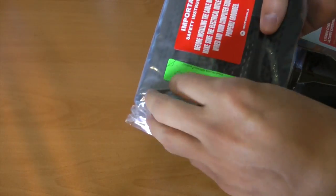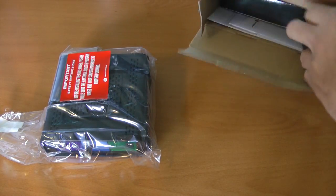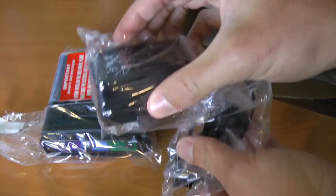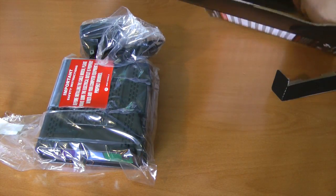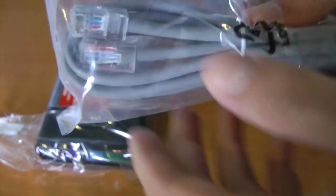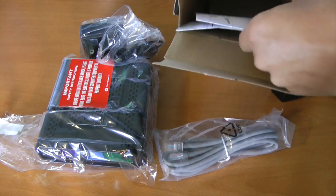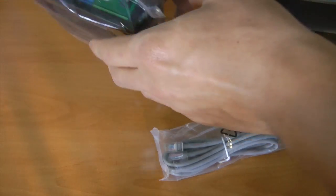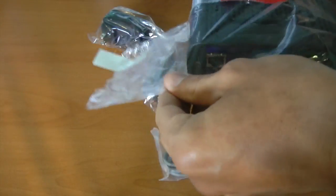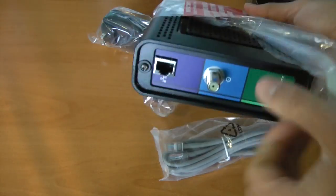Okay, here it is. Here's the modem. Opening up the plastic — I actually always save the best for last. We do have the power adapter, which is obviously required. We do have a CAT5 cable. And that's it. I don't have the actual coax cable with me right now — that's already part of the house because the last person that lived there already has it hooked up, which is awesome.